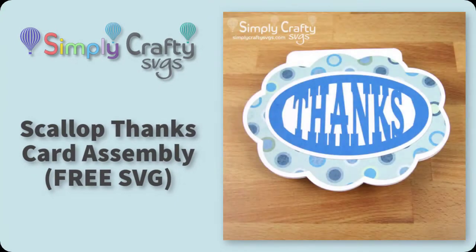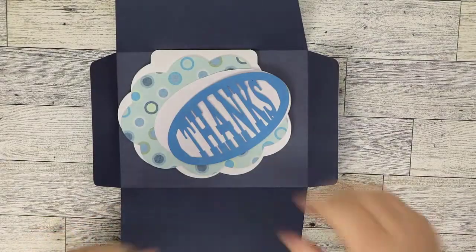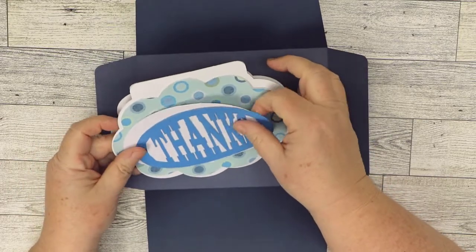Hi, in this video I will show you how to put together this thanks card, which is a free SVG file from Simply Crafty SVGs. Here's our scalloped thanks card, and it's been redesigned since 2017 when it was originally created.